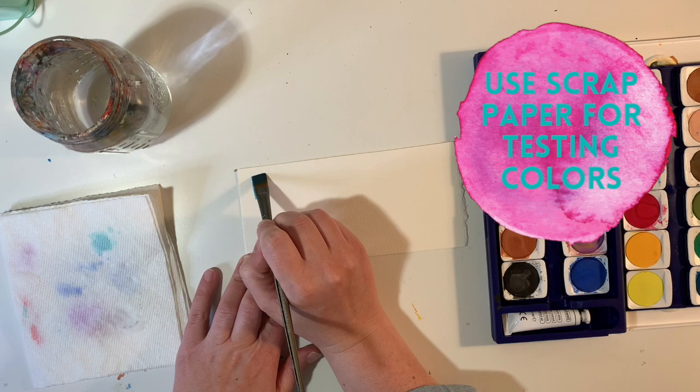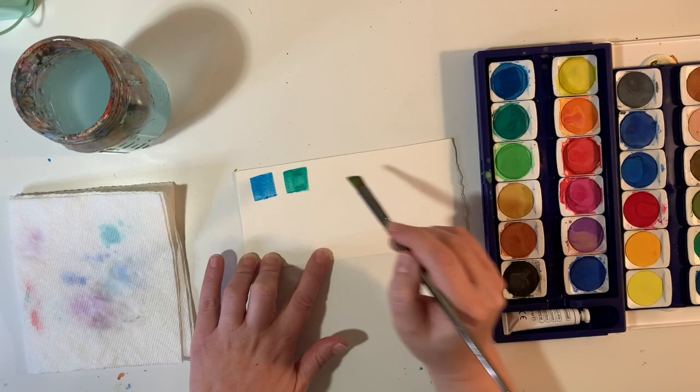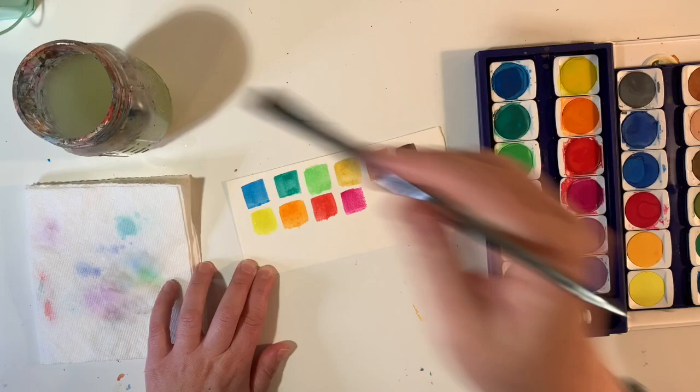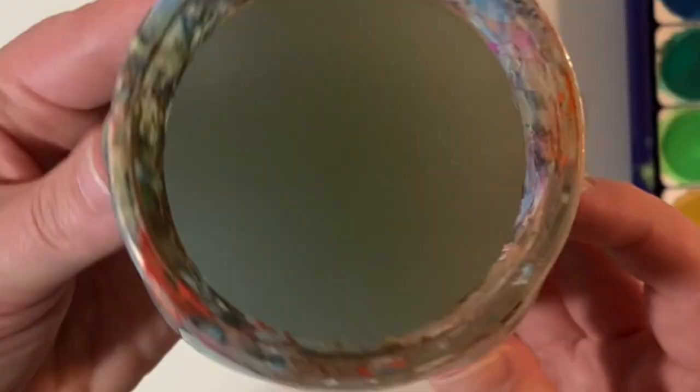Because watercolor paper tends to be a little bit more costly, I save all my scrap pieces for testing colors. If you get a new paint palette, it's a really good idea to do little swatches of all your colors. Or if you're working on a painting and you're not sure about a certain color, you can try color combinations together — plus it's fun to make little mini artworks out of it too.